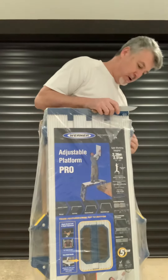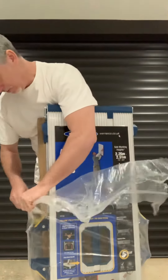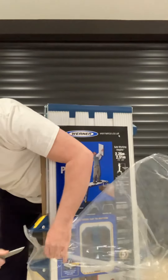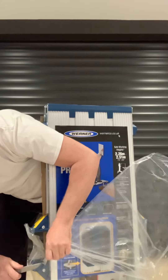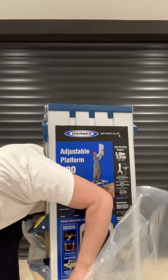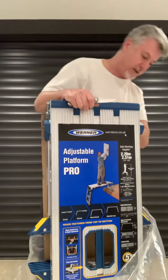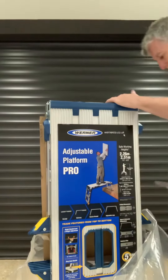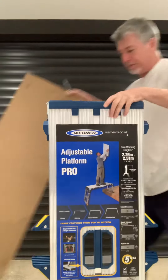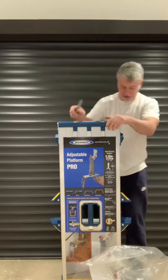Werner's — yes, it's a pretty well-known ladder company with lots of access stuff. So this particular platform I use downstairs. I use it a lot for plastering. I've got some Rhino ones that I've had for about 5 years and they've almost died on me, so I've got myself a new set of platforms.